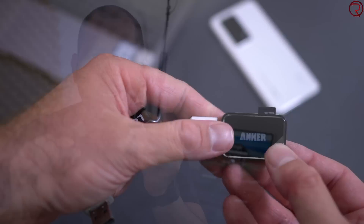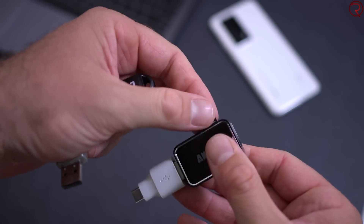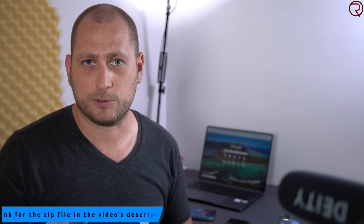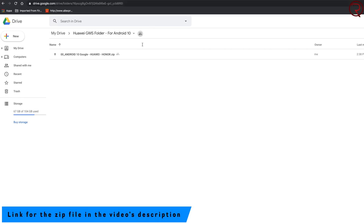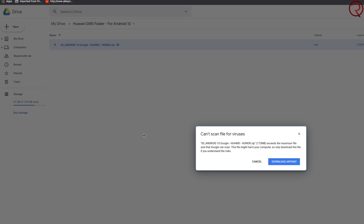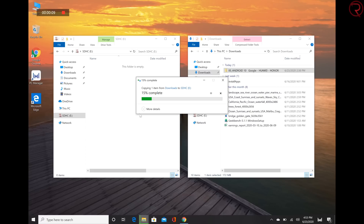For this installation you're going to need a USB drive — something like this. If you have an SD card and an SD card reader, that will also work. You need to copy a zip file onto it and connect it to the Huawei P40 Pro or P40 Pro Plus. Check the video description for a Google Drive link where you'll find the zip file. Download it to your computer and copy it as-is onto the USB drive.